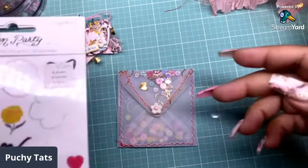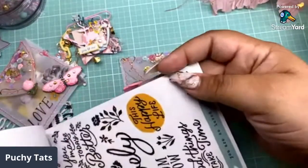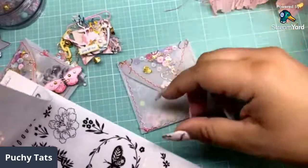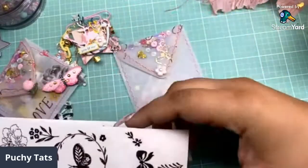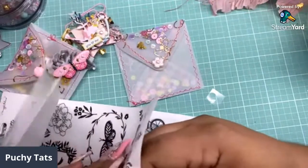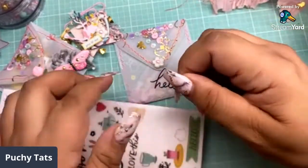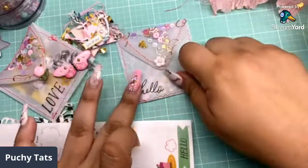I got my stickers here. I've been loving the butterflies — the black and white is so cute. Let's go ahead and do a sentiment. Let's stick the 'Hello' right there. These stick perfectly on this vellum and they look so cute.